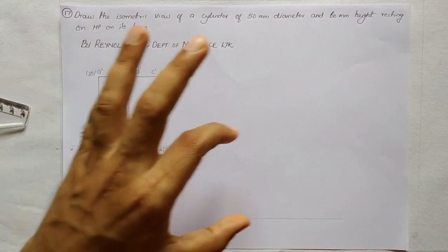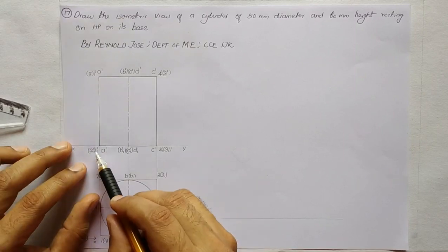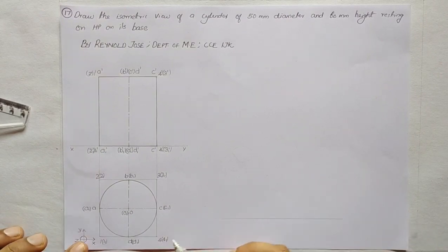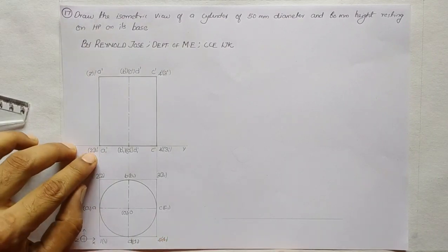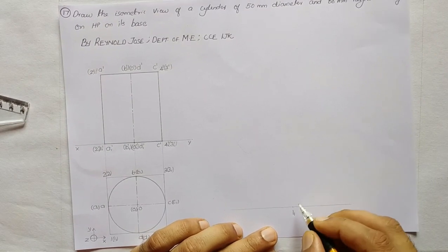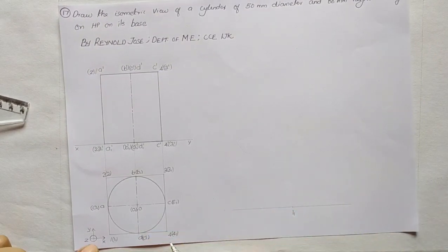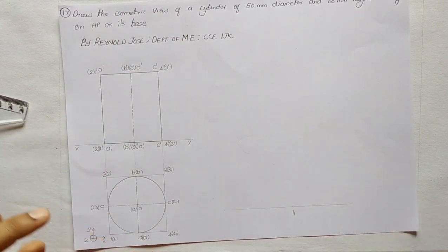We shall draw the isometric of the square prism on the right-hand side, taking 0.11 as the origin, as marked with the XYZ direction on the left side. Since it is a square, the right-hand and left-hand distances are each 50mm. We take 30 degrees to the left and 30 degrees to the right and mark points 4'1 and 2'1.